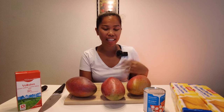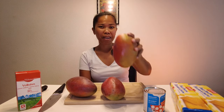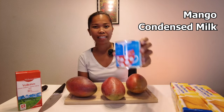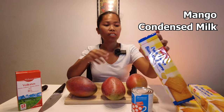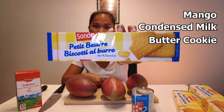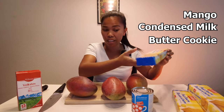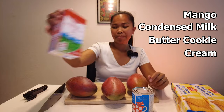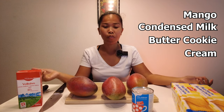Hello guys, welcome back to my channel! Today we're going to make a dessert — it's a mango float. Here are the ingredients: of course the mango, condensed milk, a cracker — I don't have graham crackers so I'll use butter crackers because that's what's available — and whipped cream. That's all the ingredients we need to make a mango float.